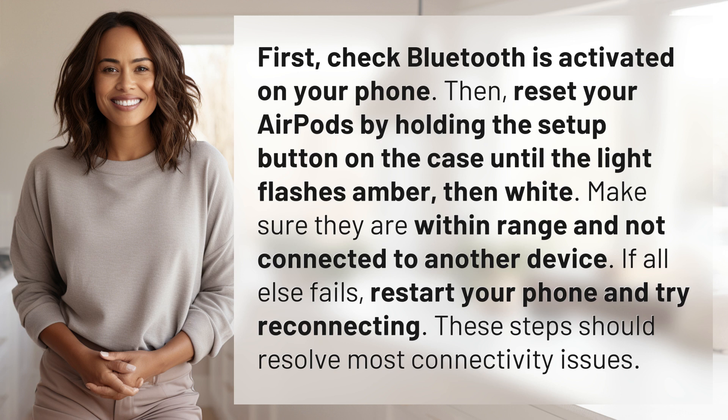If all else fails, restart your phone and try reconnecting. These steps should resolve most connectivity issues.